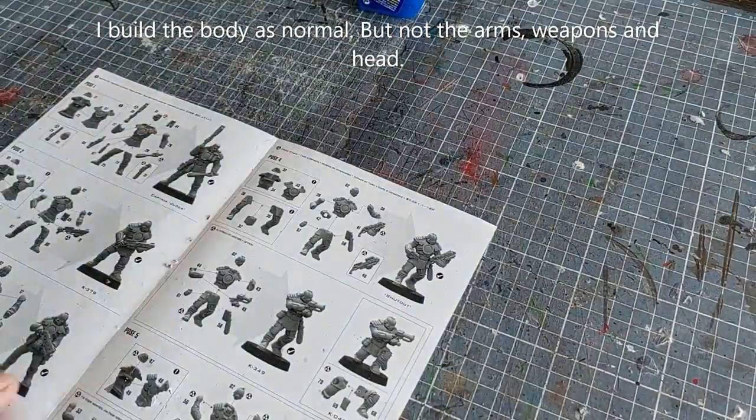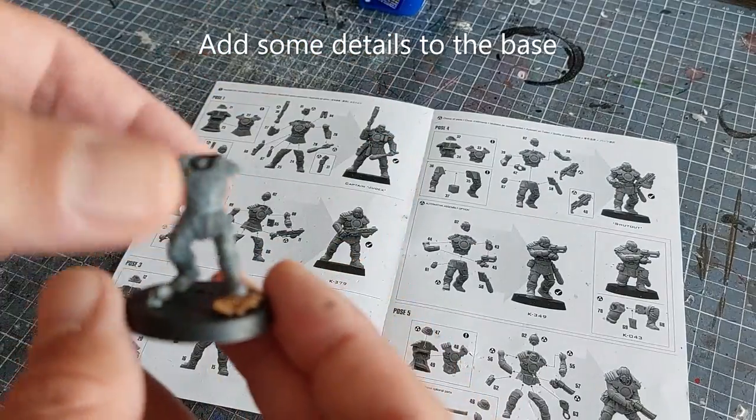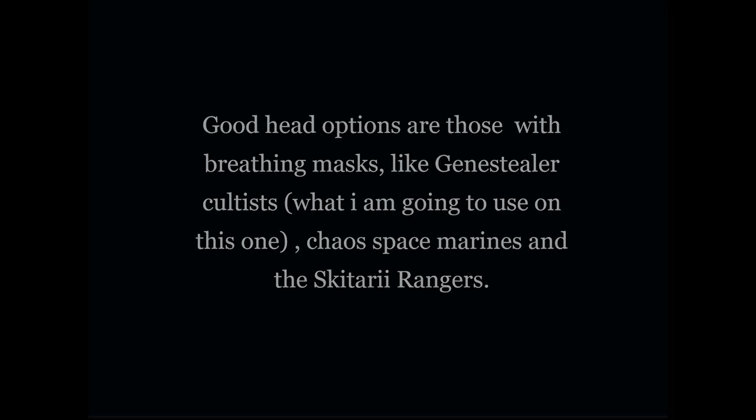Building time. I'm going to build the body as normal but not the arms, weapons, or head just yet. I'll add some details to the base, setting him on a piece of cork to represent a rock. Good head options are breathing mask figures like Genestealer Cultists, Chaos Space Marines, and Skitarii Rangers.